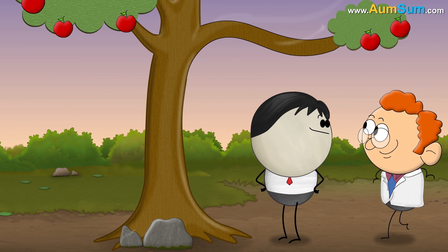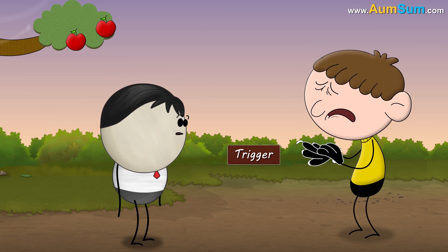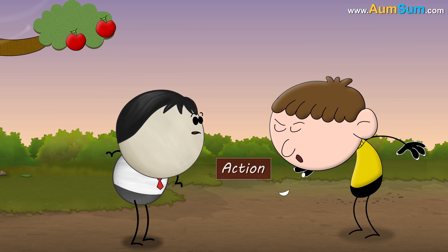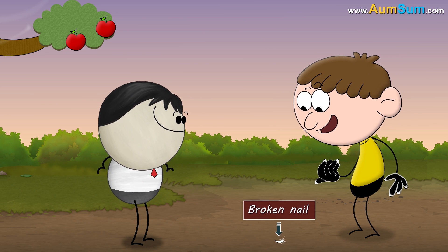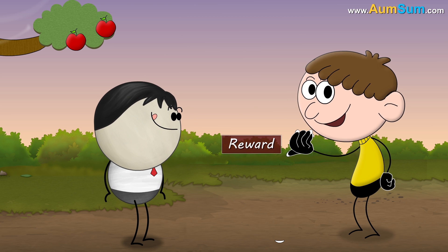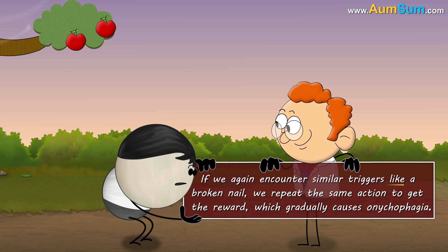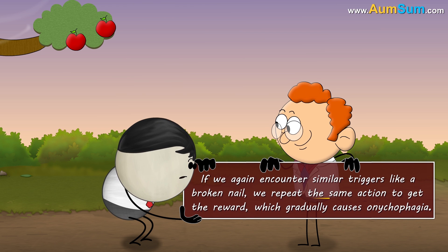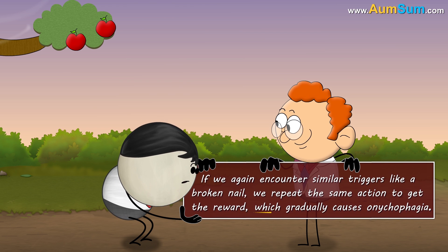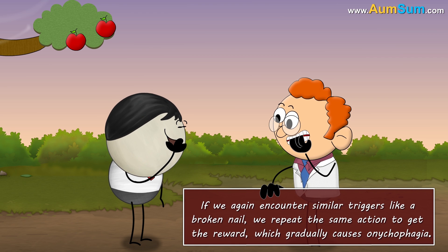So, in the case of nail biting, a research suggests that a broken nail which is hurting can be a trigger. Biting and removing it is the action. When the broken nail is taken off, the pain is reduced and we feel better — this is our reward. If we again encounter similar triggers like a broken nail, we repeat the same action to get the reward, which gradually causes onychophagia, that is, we get a habit of nail biting.